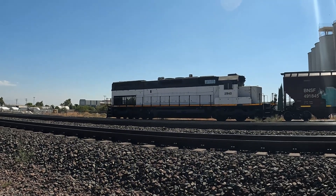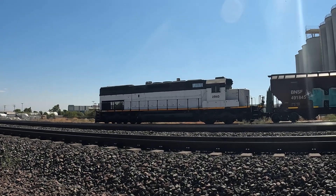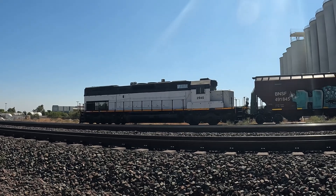Oh look, they have like a theft protection thing on the horn. I guess that horn's been stolen a few times. They got the number boards blacked out for some reason.